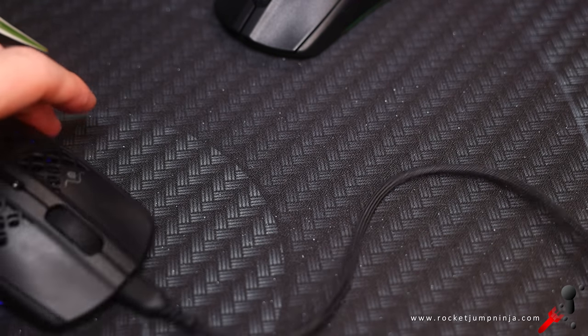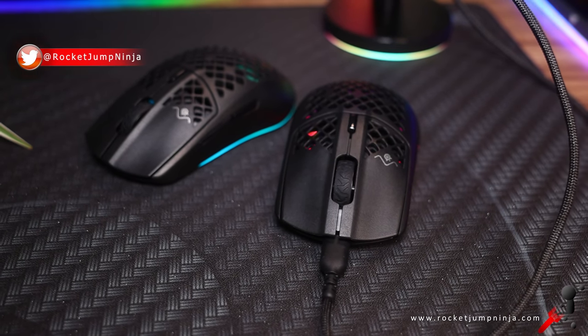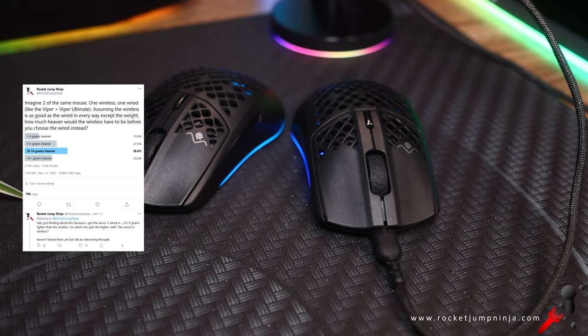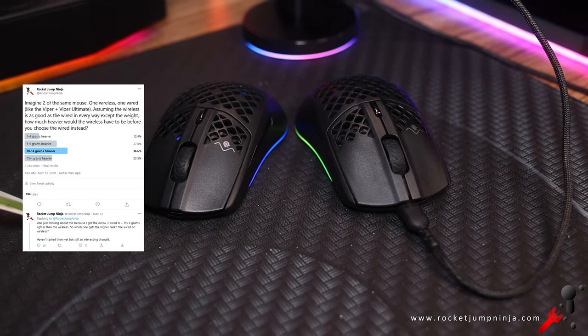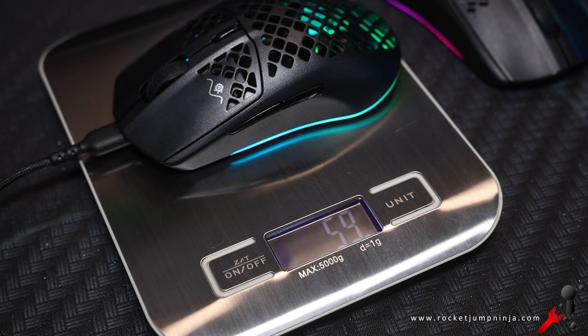Which brings us to an important question: how much heavier would a wireless mouse have to be before you choose the wired version instead? I put up a vote on Twitter, and 36% said 10-14 grams heavier, 27% said 5-9 grams heavier. The Aerox 3 wireless is 68 grams, while the wired version is 59 grams with the cable plugged in — so when you're gaming, that's a difference of 9 grams.